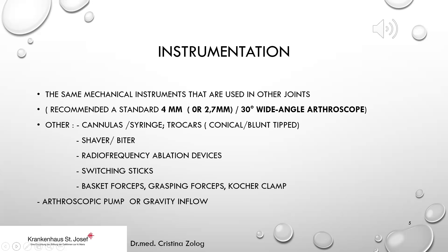Other instruments needed include cannulas, syringe, trocars — which can be conical or blunt-tipped — sheath, shaver or biter, radiofrequency ablation devices, switching sticks, basket forceps, grasping forceps, Kocher clamps, and of course an arthroscopic pump or gravity inflow.